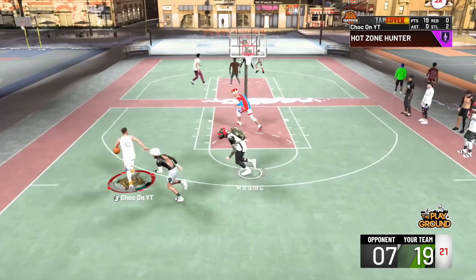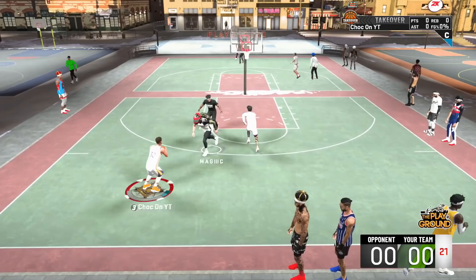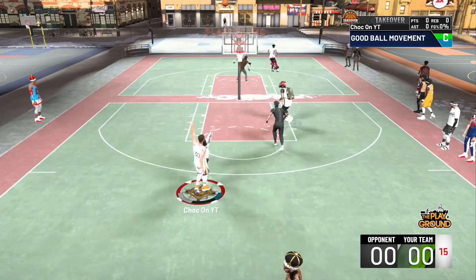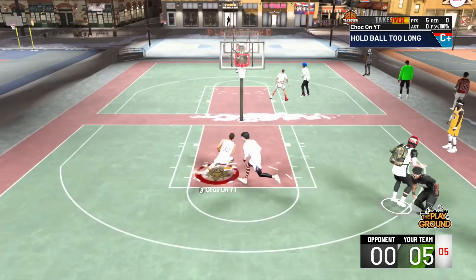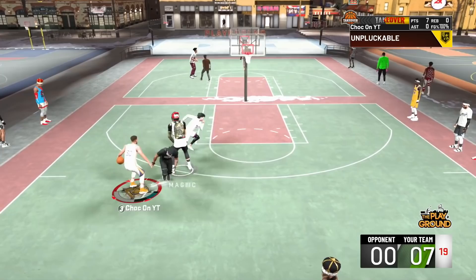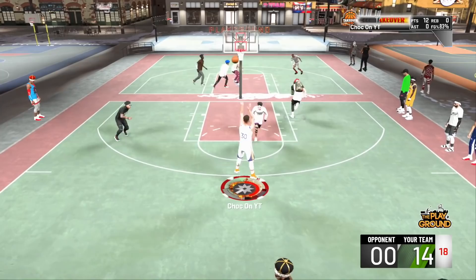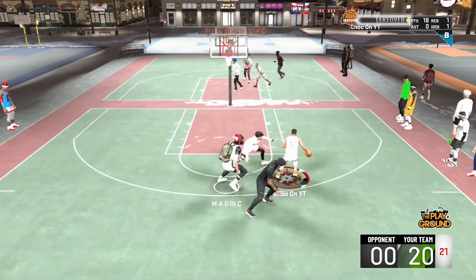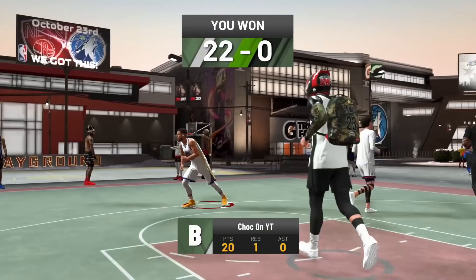I'm really starting to understand this game — I'm dominating, playing really well. This build right here, once I can badge out my own playmaking shot creator, I'm going to be absolutely unguardable. Playmaking shot creators are the meta in this patch. I know everybody is running two-way slashing playmakers, but the only problem is gold Quickdraw makes it hard to get your shot up. How in the world are you supposed to guard me when I'm getting all these angle breakers? This build is not even close to being maxed yet — imagine it maxed out, I'm going to be moving absolutely different.